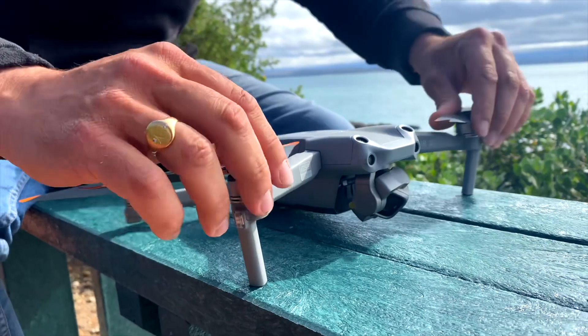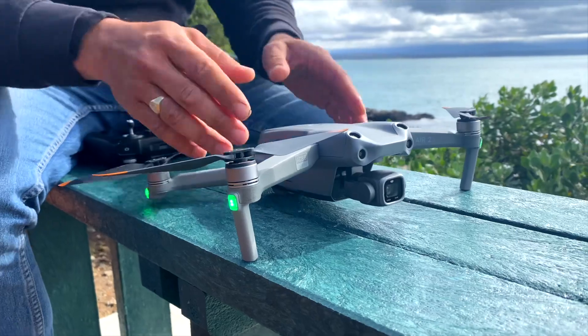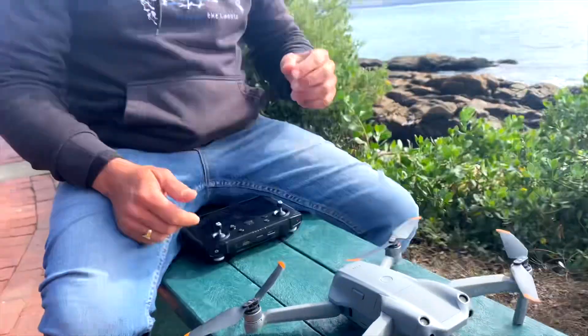Here's an interesting tip I got from a friend of mine: you must always open up the propeller guards before you take off. That little bit of vibration when all of these are on one side can actually damage the motor apparently. I'm not sure exactly how true that is, but we're going to see now.